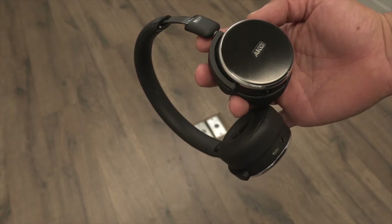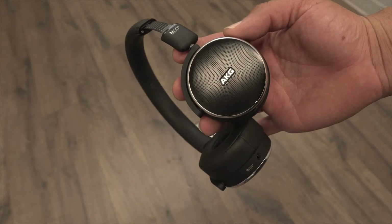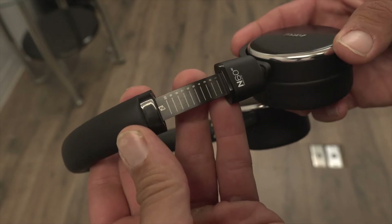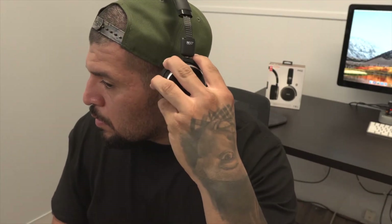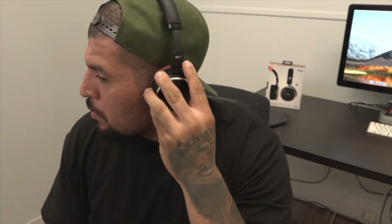The build quality on these feels durable and solid. The side hinges also have numbers on them to readjust to the proper size. These are not over-the-ear headphones — they sit on your ear — but nonetheless they feel really comfortable, and the extra padding sits soft against your ears.